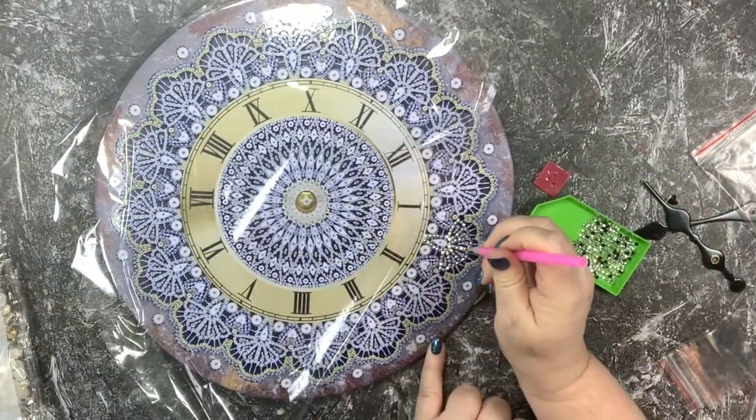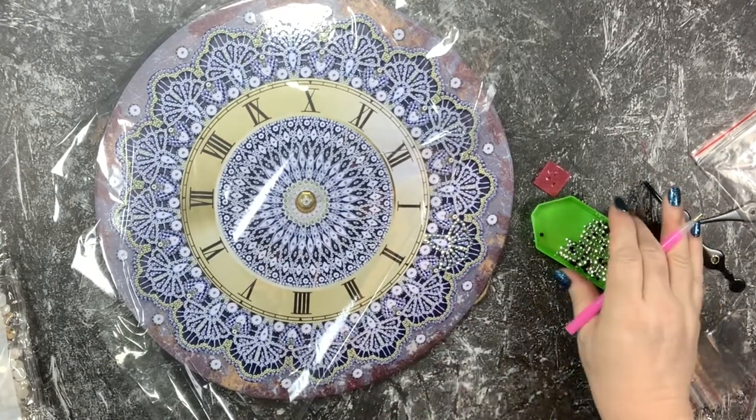Let me get this one kind of shifted into place. That is just beautiful - sparkly, pretty, whatever you want to call it. It looks fab.